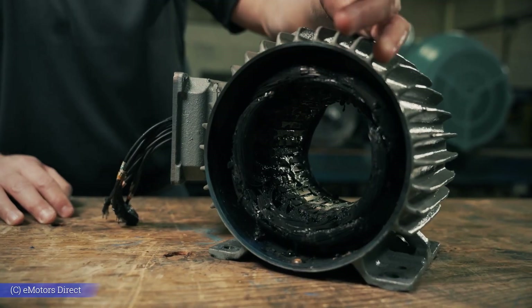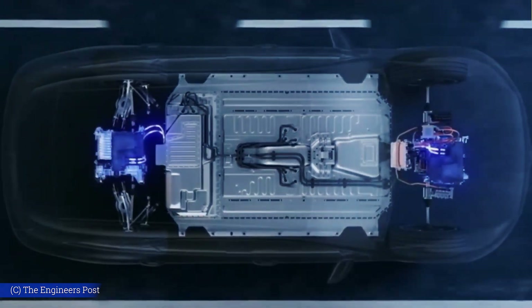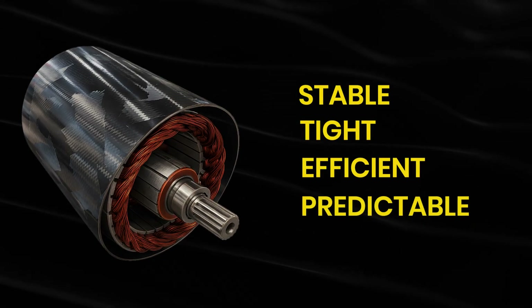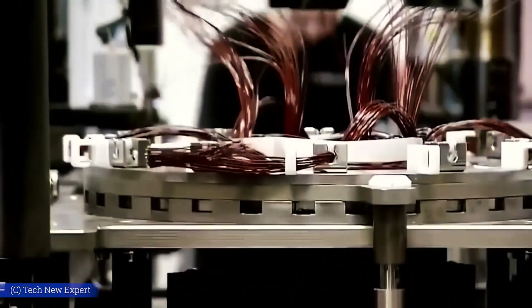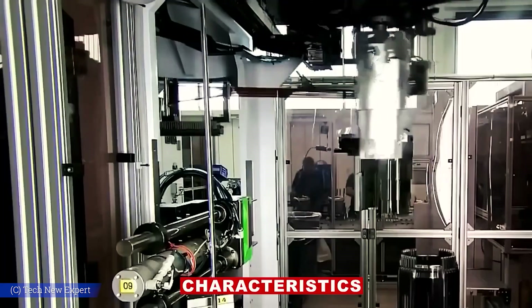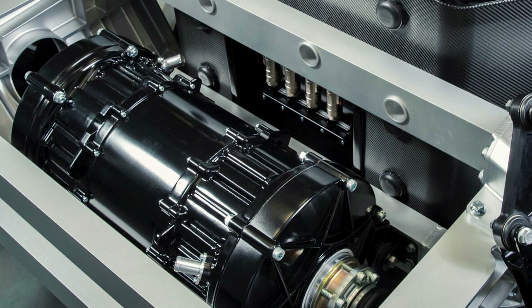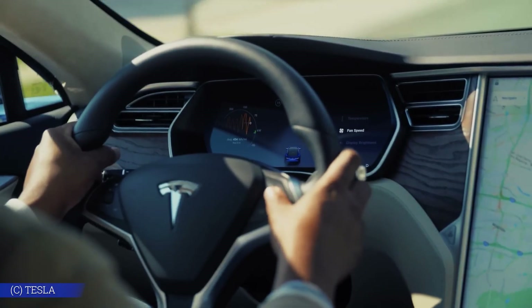Carbon fiber doesn't expand when it heats up. In a regular EV motor, rising heat causes the metal rotor to swell, throwing off the precise tolerances between moving parts and reducing efficiency. Carbon fiber stays stable, tight, efficient, and predictable, even under extreme stress. To make this work, Tesla didn't just buy parts off a shelf — they built a custom machine to wrap the carbon fiber around the rotor at exact tension levels, a process no other automaker had cracked. The wrapping has to be perfect: too loose and the rotor fails, too tight and it shatters. Tesla figured out that sweet spot.